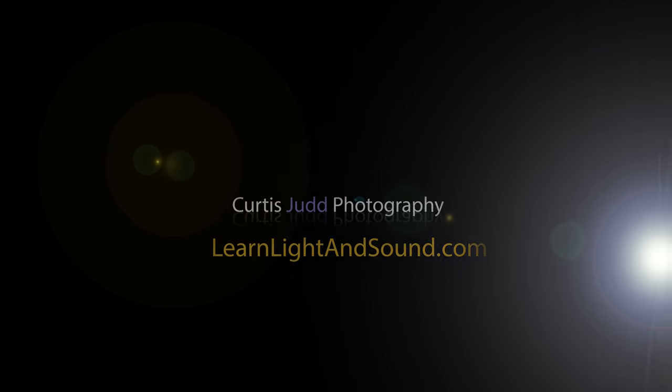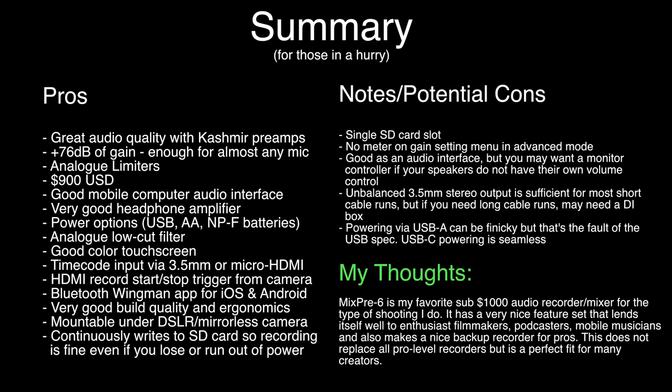In this episode, we'll do our final review of the Sound Devices MixPre-6. I purchased the MixPre-6 with my own money. I don't have any affiliation with Sound Devices, and everything I share here is definitely my own opinion.